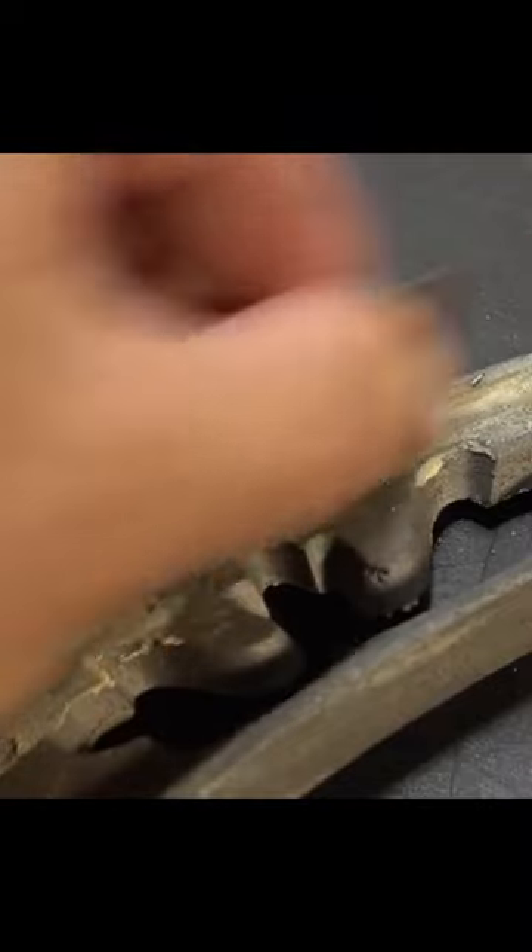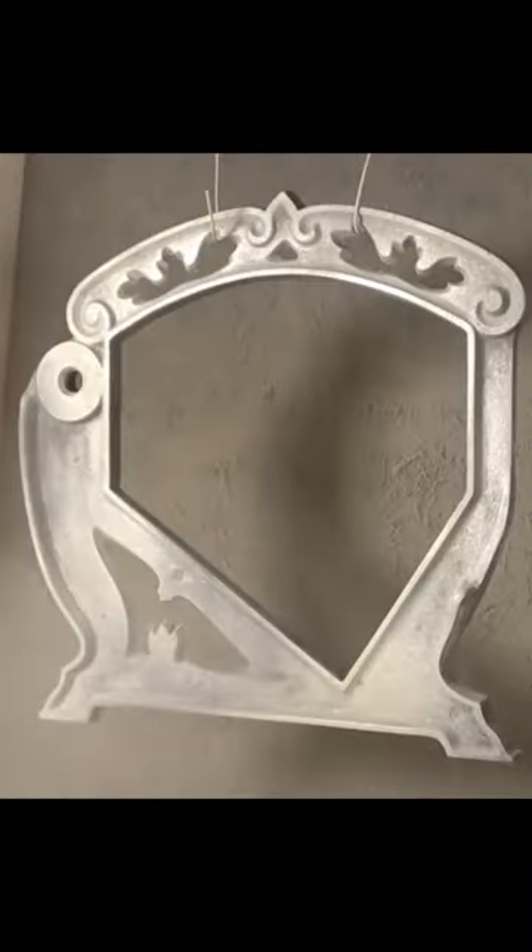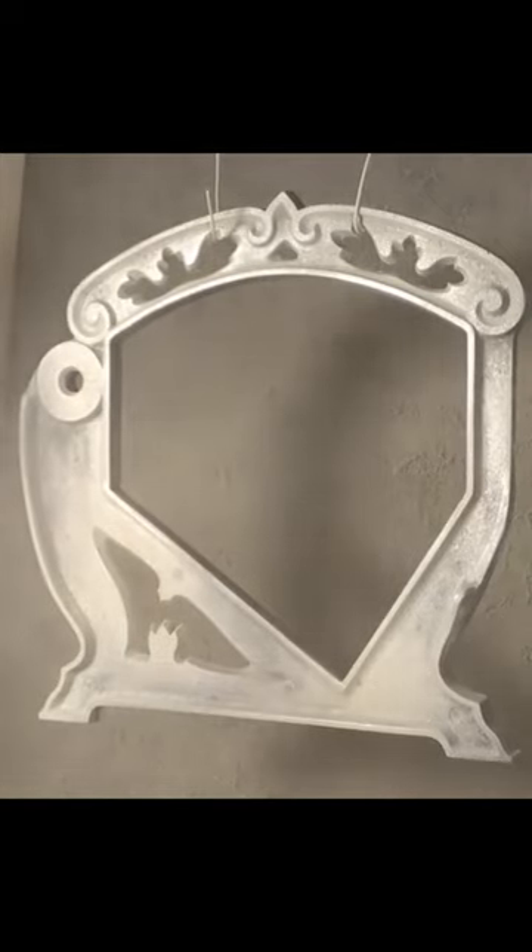This metal kind of looks like it has eczema. It's sort of nasty, and people with eczema, you know you're nasty. Blowing your skin dust in everybody's face. And here we go looking at a nasty trailer, pasty white color.